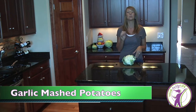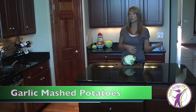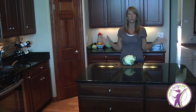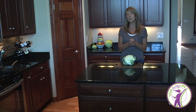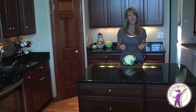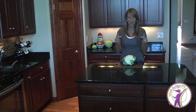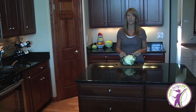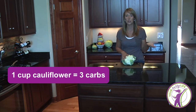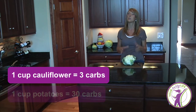The trick to this recipe is swapping out potatoes for cauliflower. Potatoes do have a lot of carbohydrates in them, so if you're trying to cut down the carb intake in your food plan, swapping potatoes for cauliflower is a great way to do that. A cup of cauliflower has three measly carbs; a cup of potatoes has about 30 carbs.